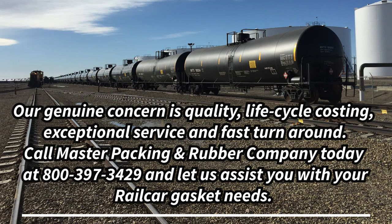Call Master Packing and Rubber Company today at 800-397-3429 and let us assist you with your rail car gasket needs.